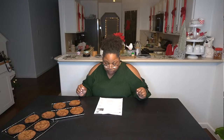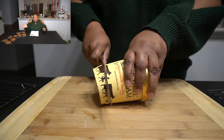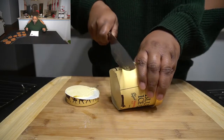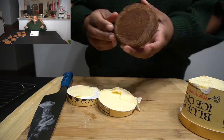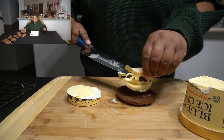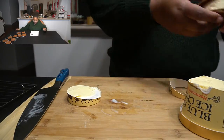Now we have our Bluebell homemade vanilla ice cream — we're gonna slice this up in some chunks and sandwich it between our ginger snaps. The snaps are a little hot, that's alright. A little melted ice cream ain't never hurt nobody.